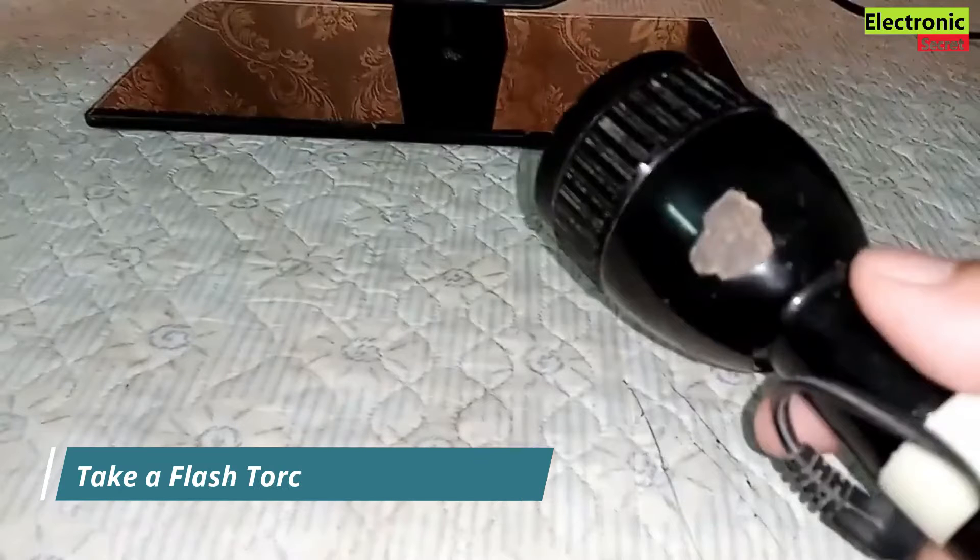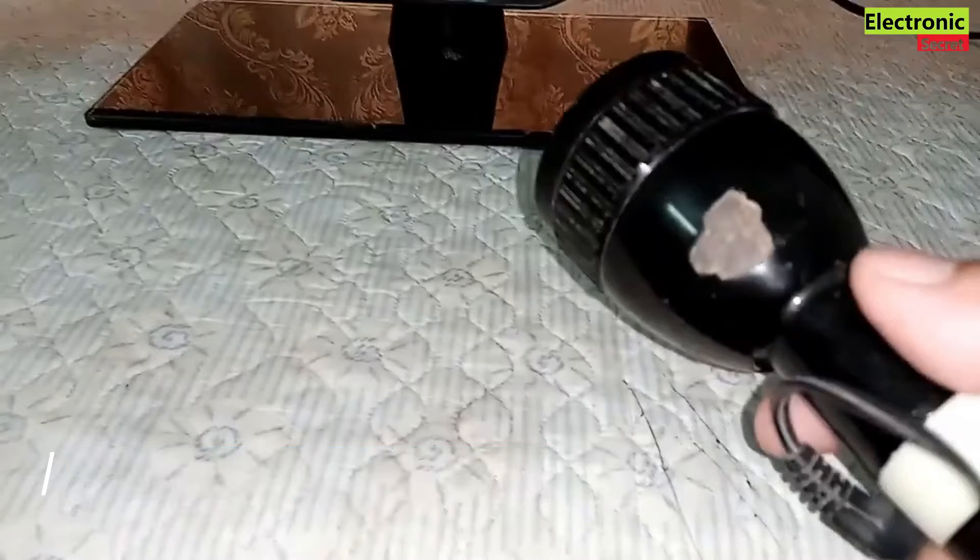First of all, we have to perform a flashlight test for black screen. You need a torch or a phone light. Power on the TV and focus the light on your TV screen. If you see the display under the screen by focusing the light, then you have a backlight problem.